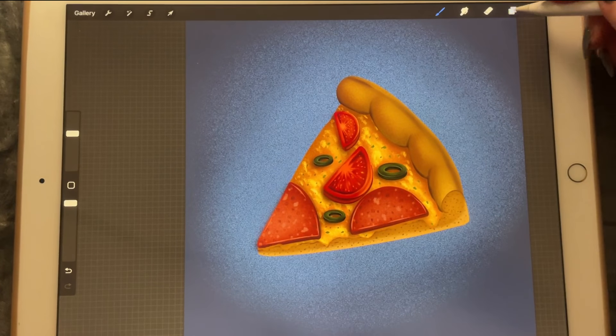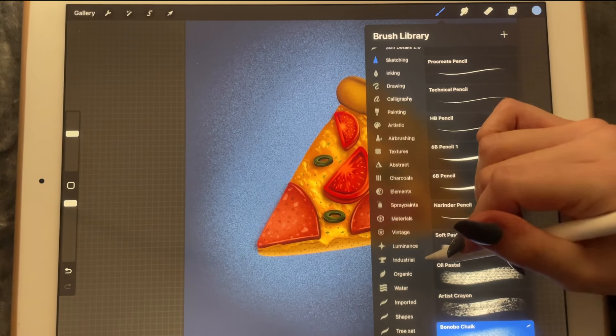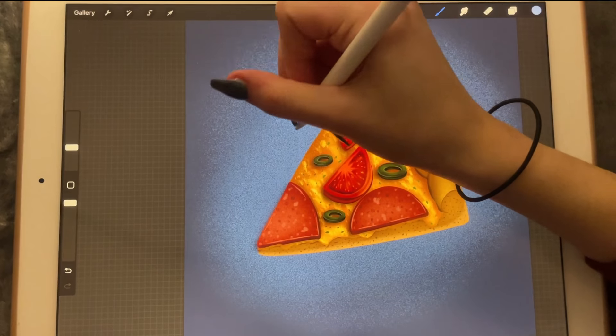That looks a little bit more realistic, doesn't it? Then I'm going to create a new layer, go to luminance, and add little stars in the background.